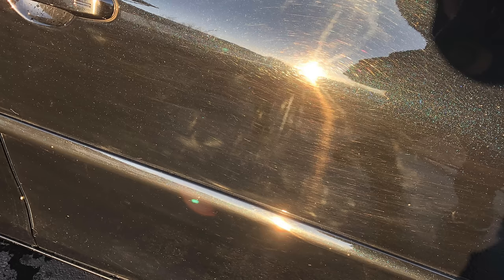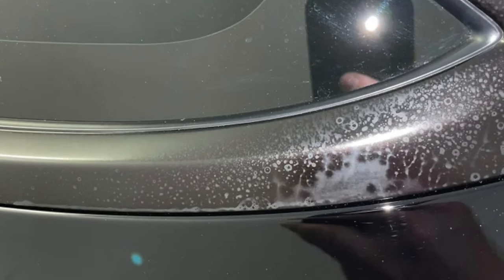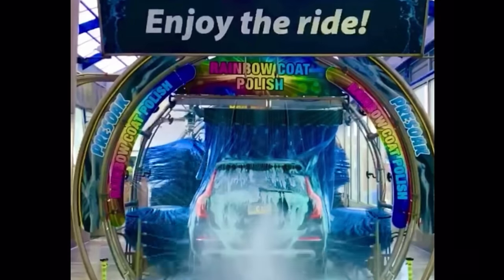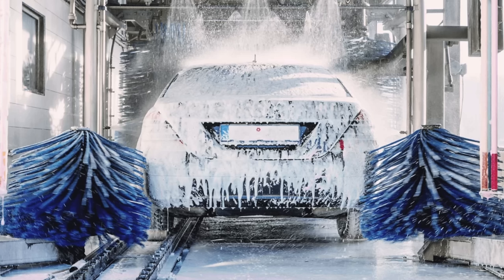Those harsh chemicals can dull your finish or affect a few of the surfaces or parts on your vehicle. Also, some automatic car washes still use nylon type bristles or mechanical agitation to do the wash, and that can induce scratches and swirls into your paintwork — and we don't want that.